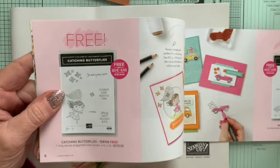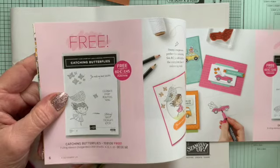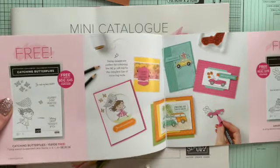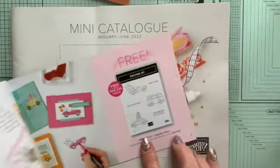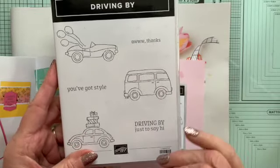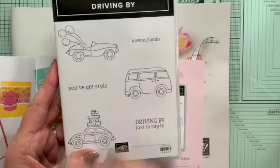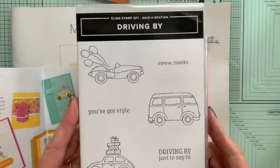This one is coming in my next order — the Catching Butterflies. I just think this little girl is so cute with some butterflies. It will match those lovely brass butterflies I've just shown you to make some beautiful cards. Then there's Driving By — I've got this already. It has a lovely camper van, one of my daughter's favourites, that'll make nice birthday cards for her. There are two other different card designs: one with presents, one with balloons. You've got sentiments like Driving By and just to say hi. That is a free set you can get for every £45 you spend.